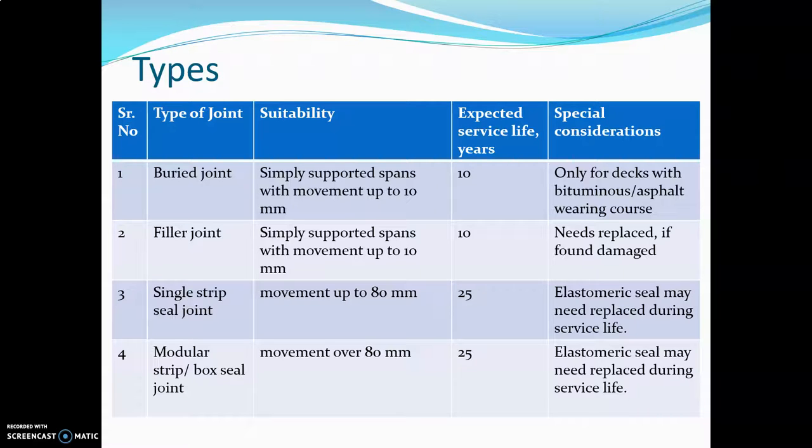The second is the filler joint. This is also for simply supported spans with movement up to 10 mm. Service life is 10 years, and it needs to be replaced if found damaged.